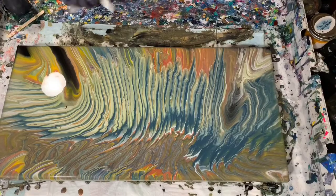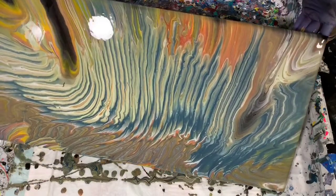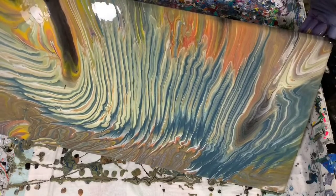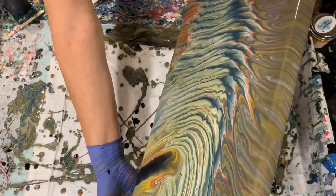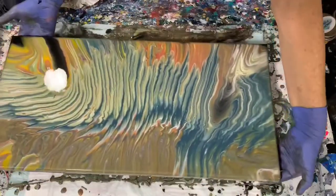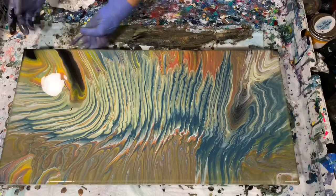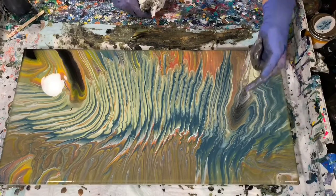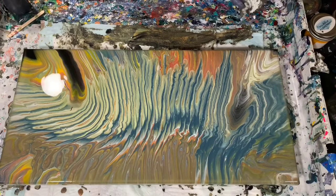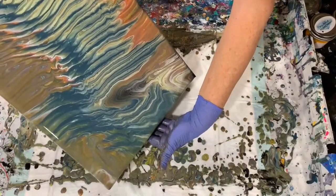I'm going to try and just tip this a little more in the middle there to draw those stripes out a little bit more, and then bring it back. It looks like I only saved one of those black injections, but I really do like that. Oh, here's one too, but it didn't really come to the surface that much. Just going to tip it a little bit this way to see what we get here.